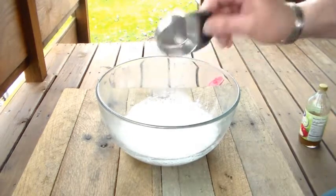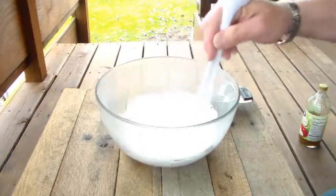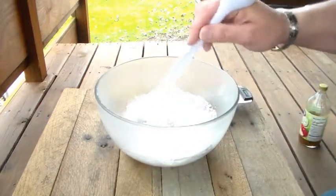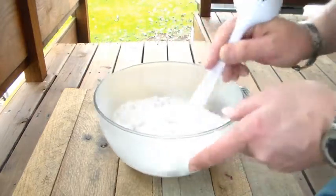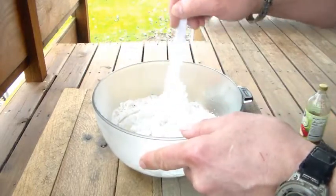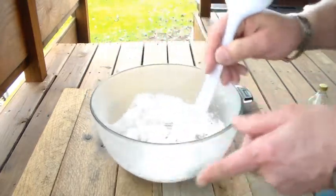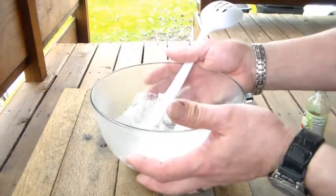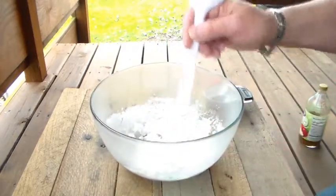Let's put another one in there. Yeah, that's a little hot. There we go. It looks like a half a cup maybe. Yeah, the bowl gets very hot. Okay, now it's cooled off really good. I'll say a half a cup.